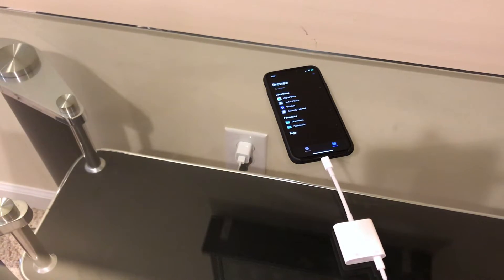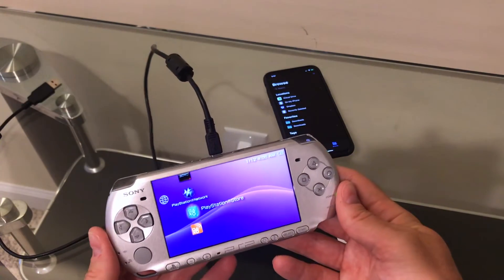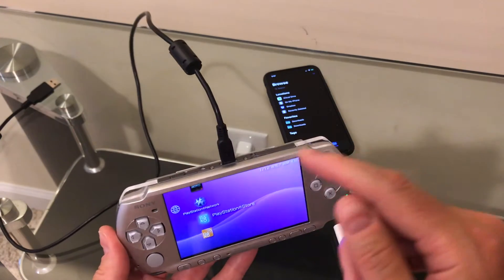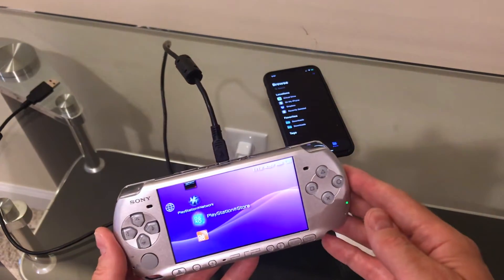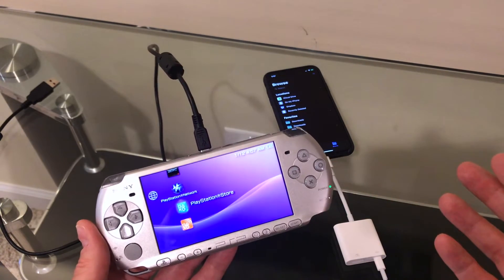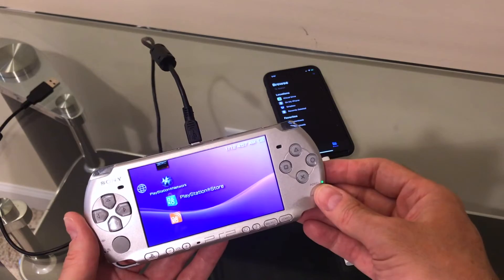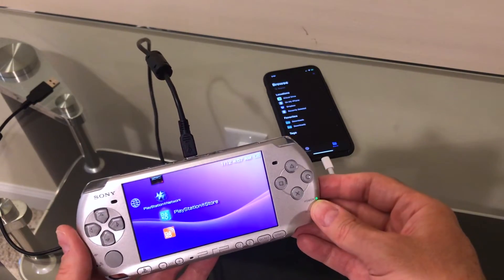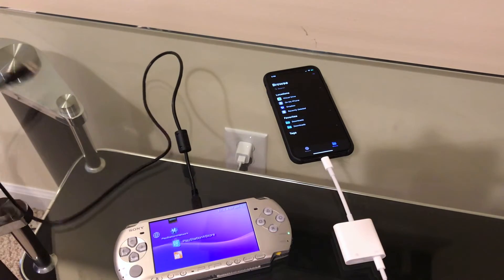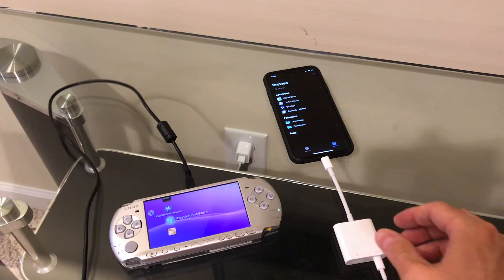The first thing we're going to look at today is the Sony PlayStation Portable. This was a gaming system from the last decade, and it had a USB mode it could go into to be a mass storage device. You could copy in videos, pictures, and music and play them — sideload it essentially from your computer. Let's see if this works with Beta 3, because it did not work with Beta 2 at all.